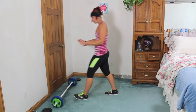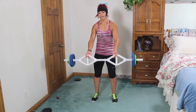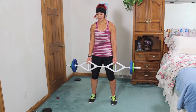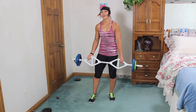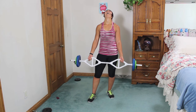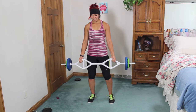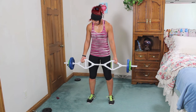Supine front raise — palms facing up. A slight bend in the elbows, bring it up and down. You might need to drop the weight. Working into your deltoids, a little bit of biceps. Exhale up, inhale down. One more — okay guys, last one!